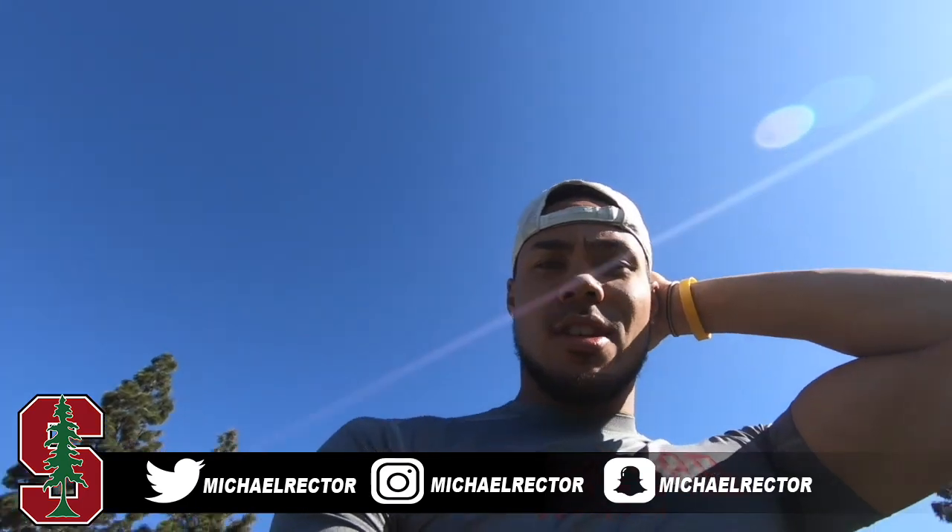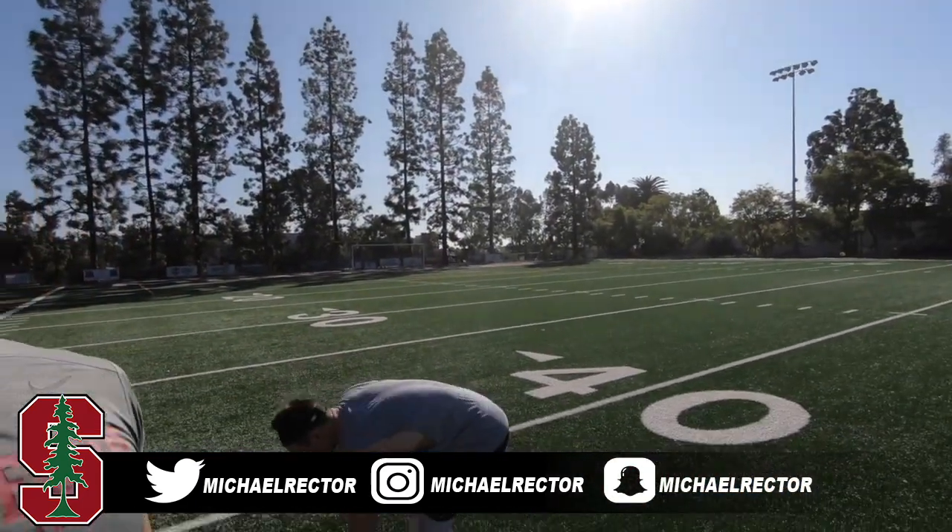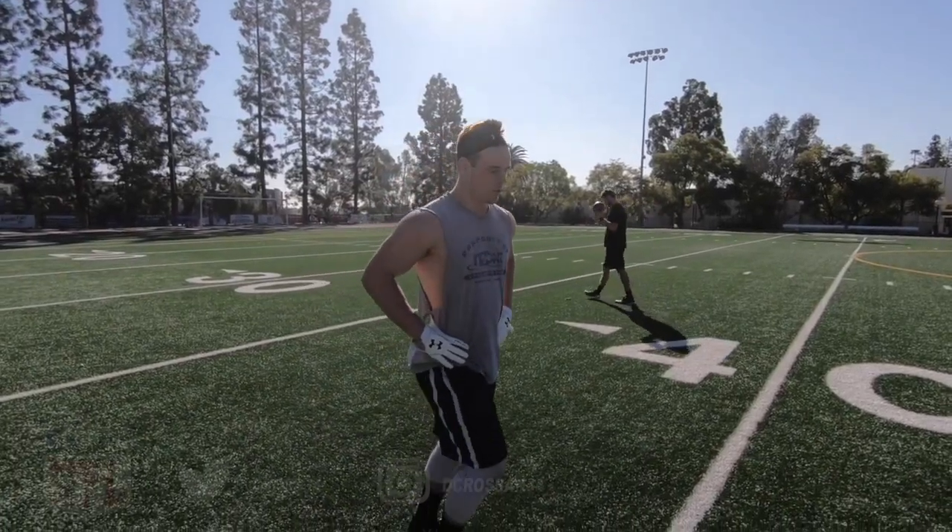What's up ladies and gentlemen, I'm out here on the field training this morning with Dalton and Cody. We're gonna get some work in — some foot ladder stuff. Dalton will show you a couple drills you can do to get your feet faster, to work on explosion and all that. So follow along for a few ladder drills.